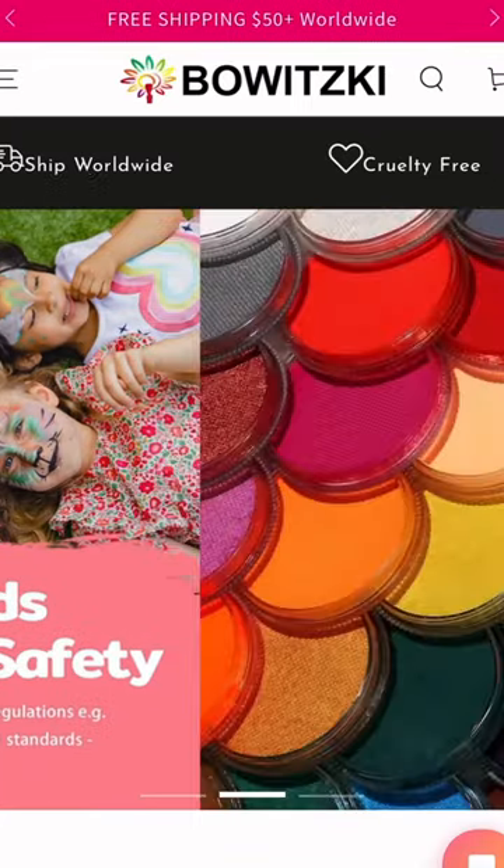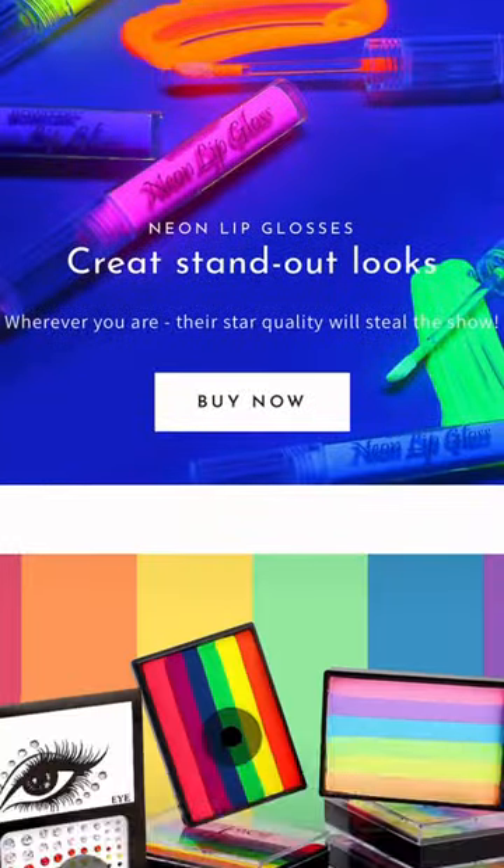Hello loves, my name is Joe and today I'm going to be using and trying out the new Bowitski — new to me — face paint. It's available on Amazon and they've got a website. It says professional face and body paint, and I don't really know what I'm going to create, but I'm just going to try something out and see what I think of the paint — like a first impression kind of thing.